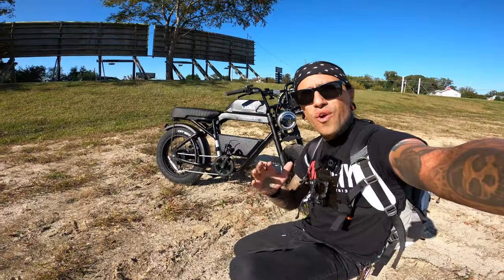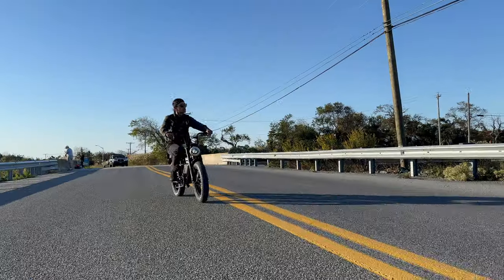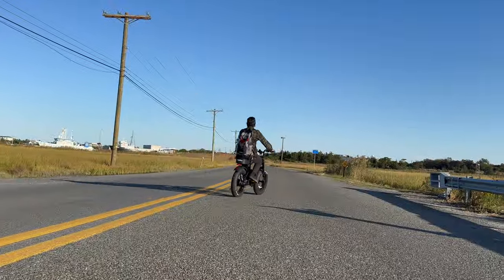So in today's video, we're going to be doing a quick overview, ride, speed test, hill climbing, and terrain test. So let's get started on the overview. The Yaday Trooper retails for $2,199, but if you use code Shreddy, you can get $200 off that order.